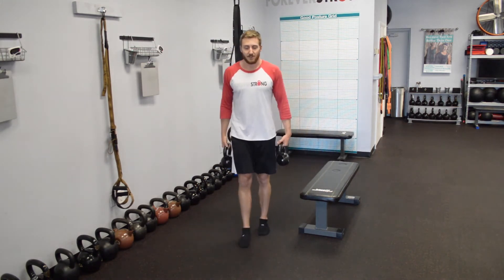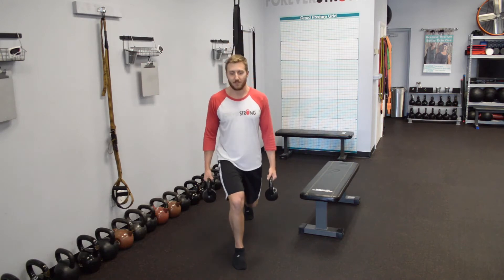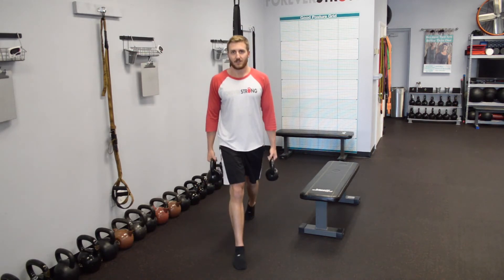And if the bodyweight ones are pretty easy, you can always grab kettlebells or dumbbells — whatever you might have — one in each hand, same movement, right down the middle, straight up.